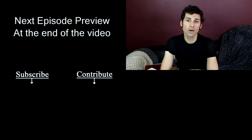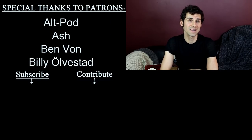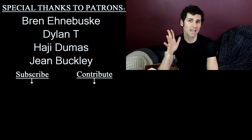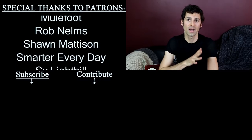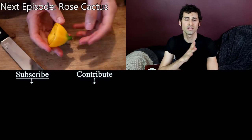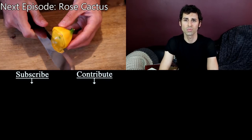Before you click out, I want to give a very special thank you to Gary Benninger for being a very generous contributor over on Patreon. Without the support I get on Patreon, this channel would not exist — it is how I manage to fund these trips. Thank you so much, Gary, and to everyone else who is a contributor on Patreon as well.